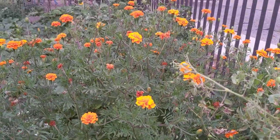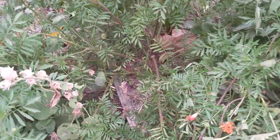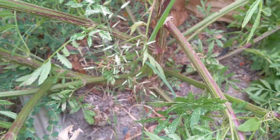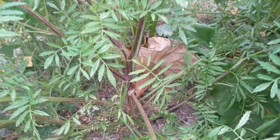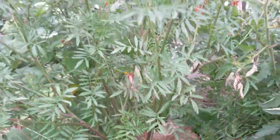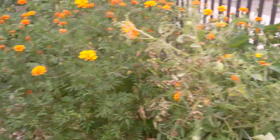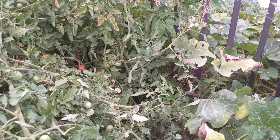This marigold is about four feet tall and it's one single plant. The algae grow fed it along with a little bit of water every day. You can see the stem going into the ground — that's one single marigold plant that produced all these flowers. Some of the side stems have broken off, but it's all one plant.